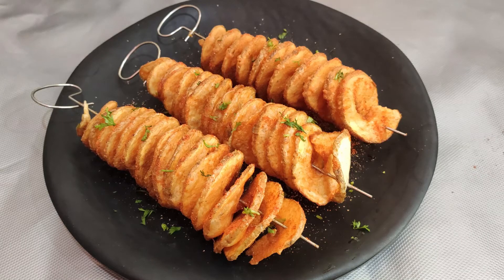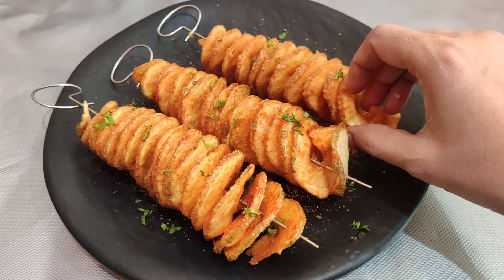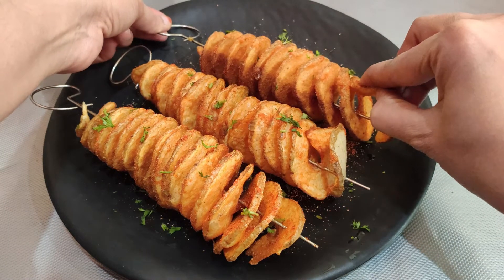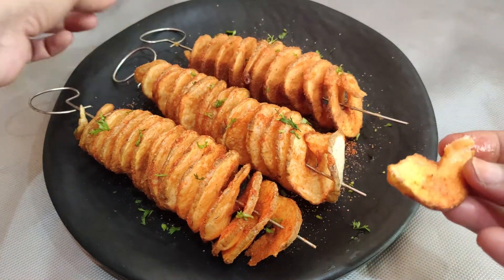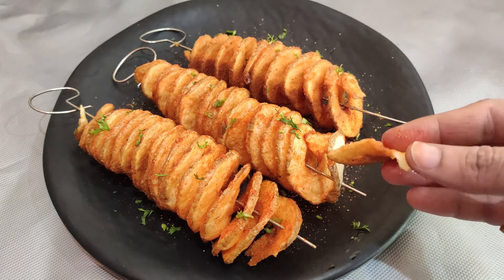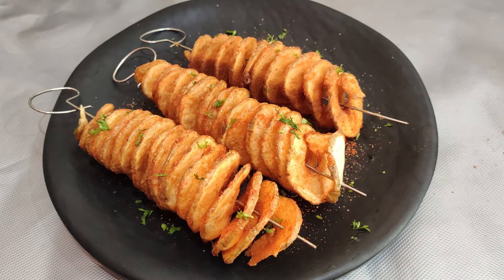Generally, I see this food at food festivals and exhibitions — spiral rings that they fry in different dishes. I am going to show you how to make these potato tornadoes with a more simple and easy process at home.